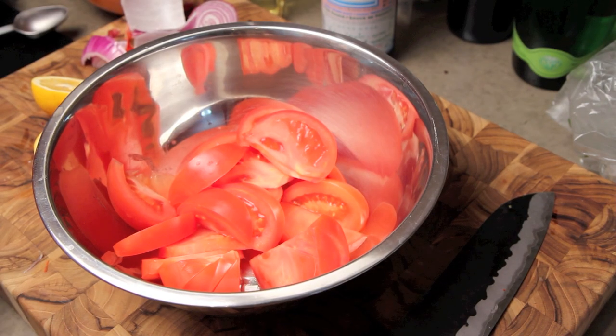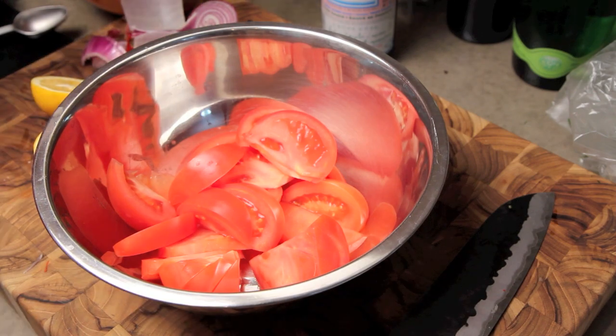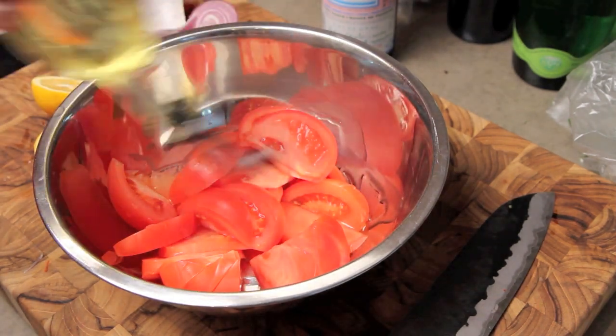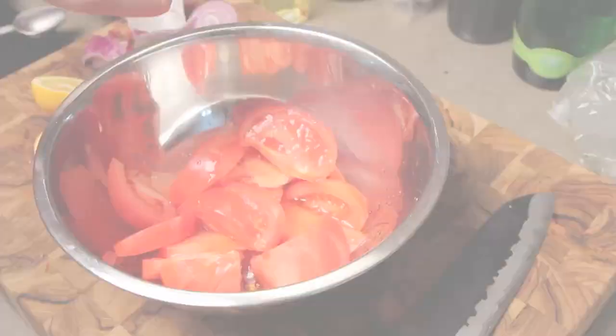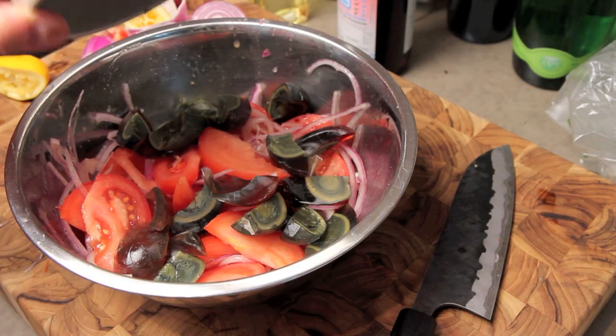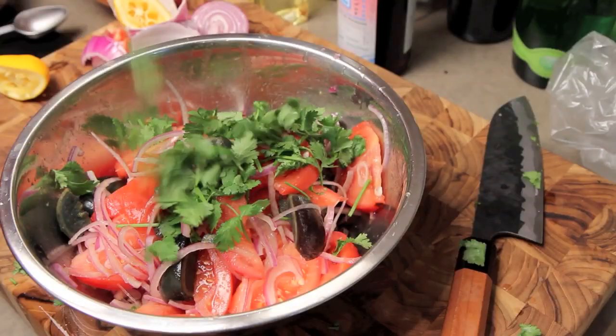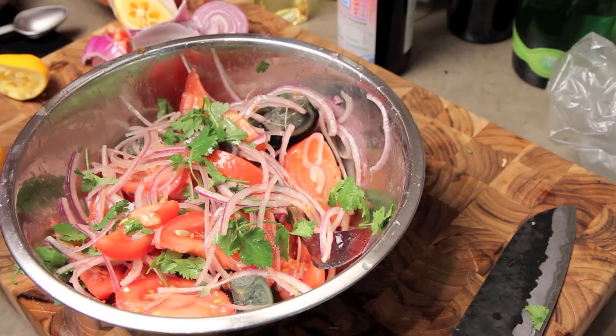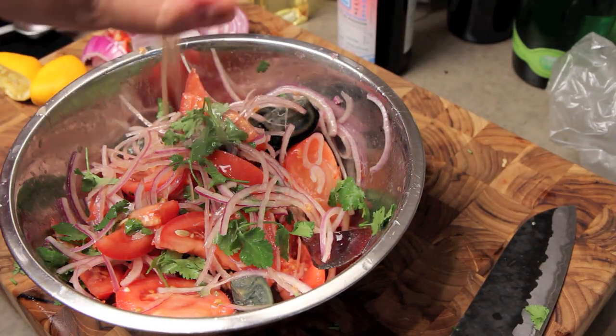Grab yourself a large bowl and let's start making the dressing. We're going to begin by drizzling in about a teaspoon of canola oil, followed by about a teaspoon of fish sauce and the juice of one lemon. From here we're going to add the red onion, the century eggs, and a handful of chopped cilantro. Mix well to combine and give a taste. Add salt to season and any of the other dressing ingredients to balance it out.